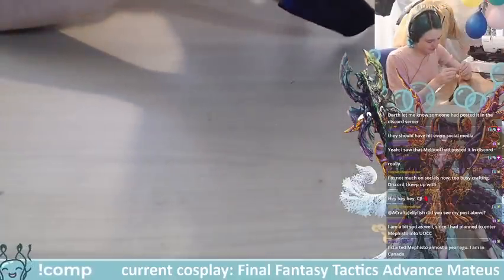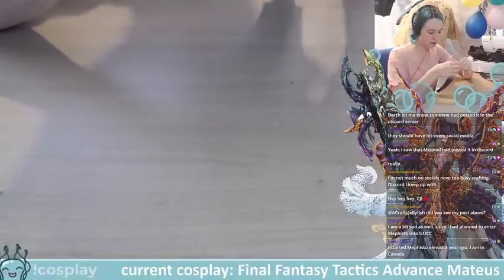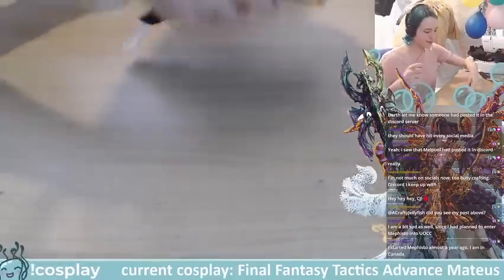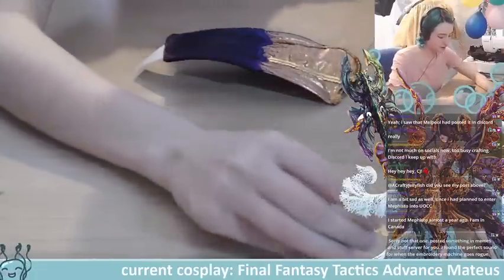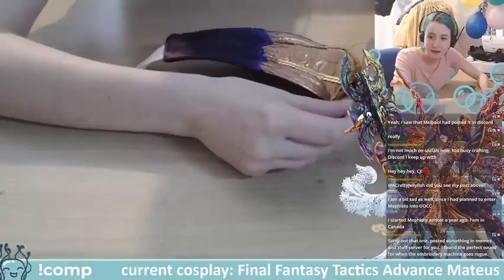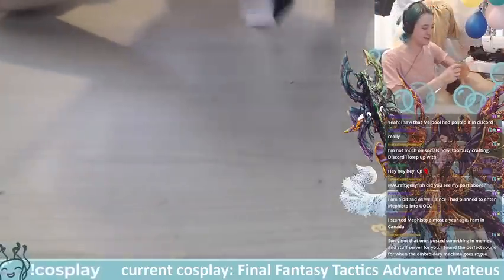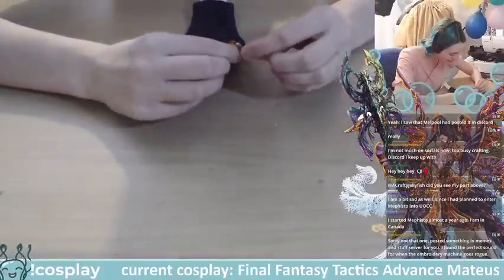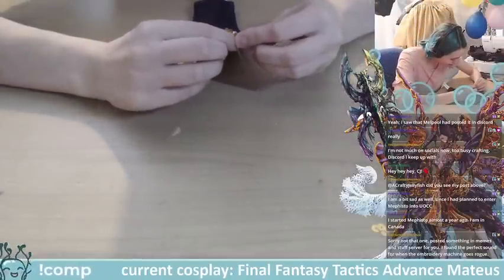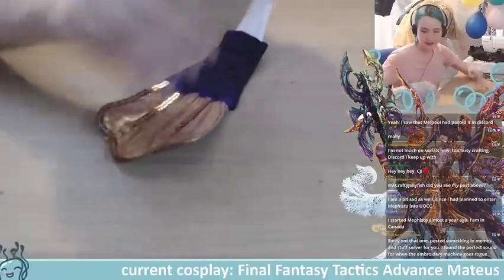Someone's in Canada — I'm not sure what the TwitchCon rules are for Canada to be truthful. Okay okay, let me attach this sequin and then I'll have a look.